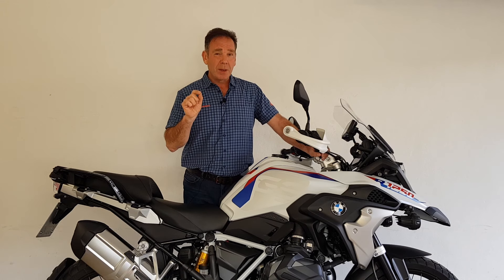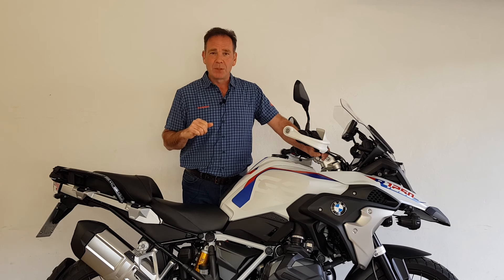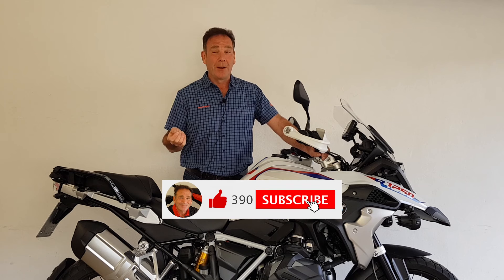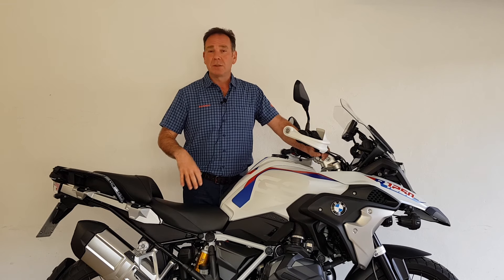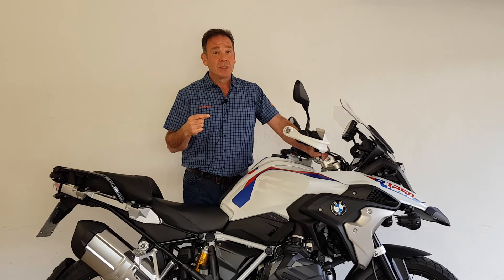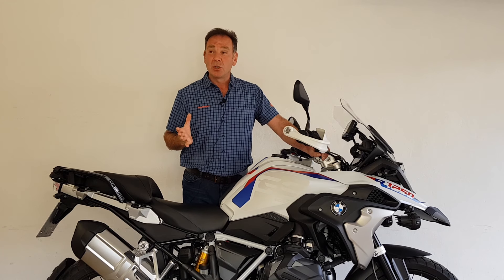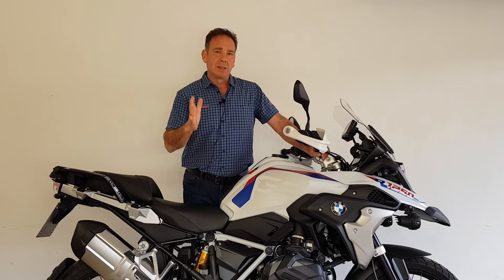The only reason I ended up with this bike is because I was so impressed with the R1250R Roadster in the last episode — I thought I really ought to try it and see what all the fuss is about. Is it really as good as everybody says, or is it just marketing and hype? I have to say I need to apologize, because I've been really surprised — quite shocked — at how good this bike is.